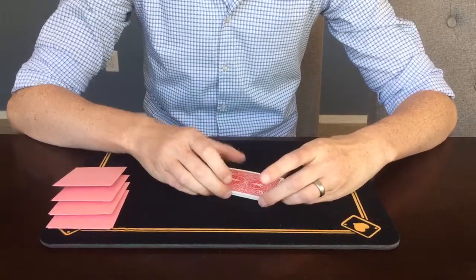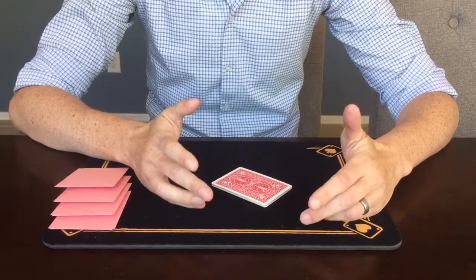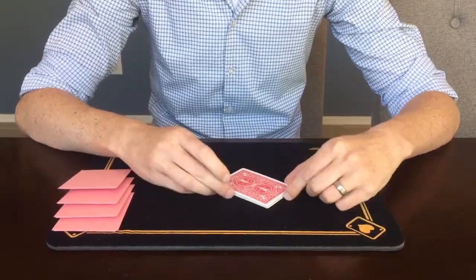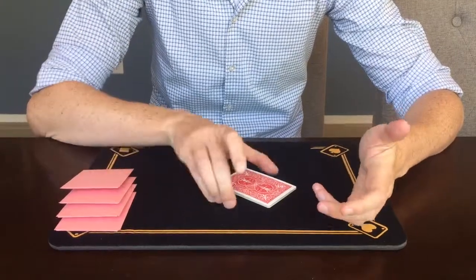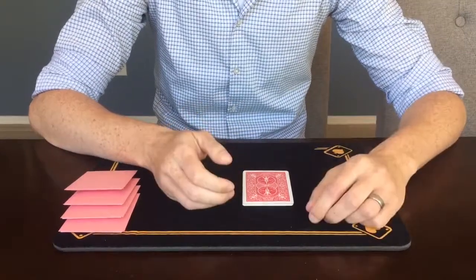Hey guys, thanks for watching. I got a card trick for you today. It goes by a lot of different names, but I learned it as the divining card, so hope you guys like it. This trick uses not a whole deck of cards — in fact it only uses eight cards, and we'll get to those in a minute.